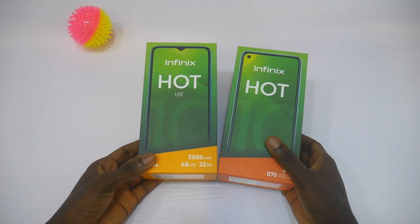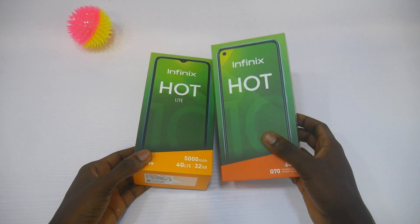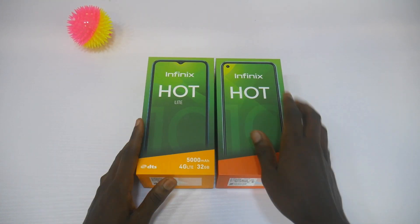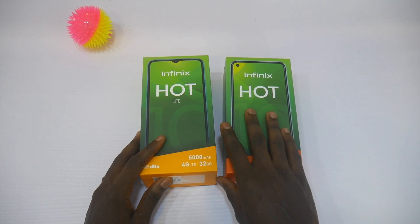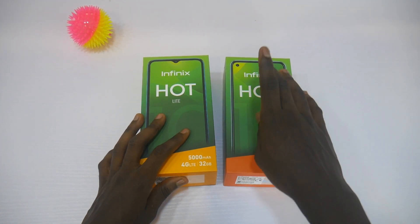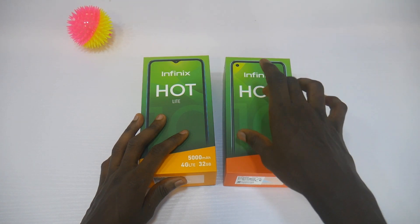Hey guys, with me here is the EFINIS Hot 10 series — the EFINIS Hot 10 and the EFINIS Hot 10 Lite. I already made a video about the EFINIS Hot 10, so there's a review video you can check in the description. You'll see a link for the EFINIS Hot 10 review, you can go and watch it.